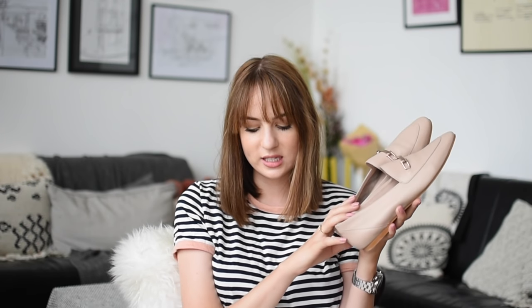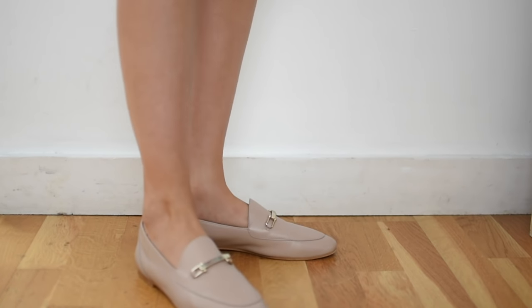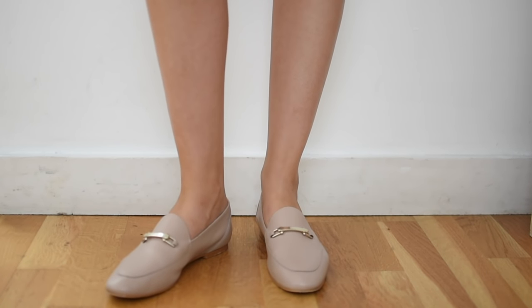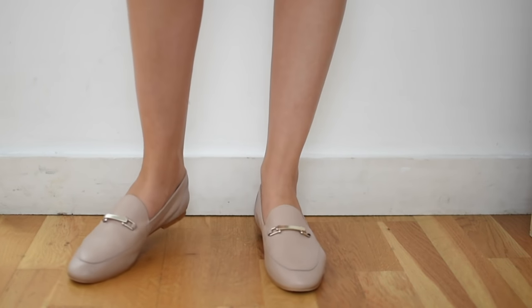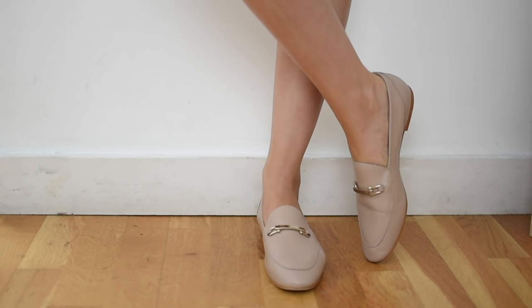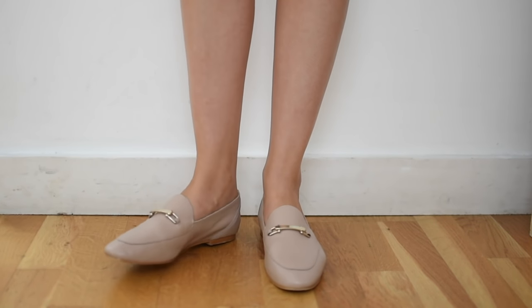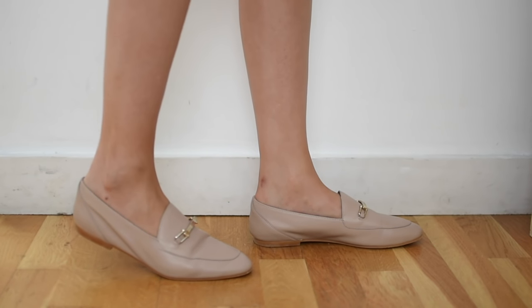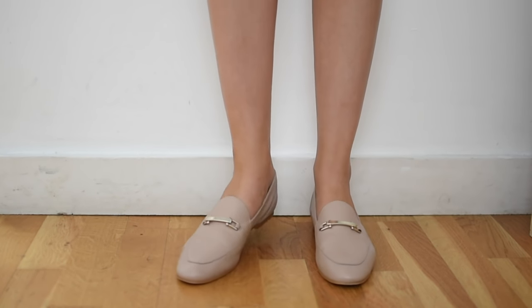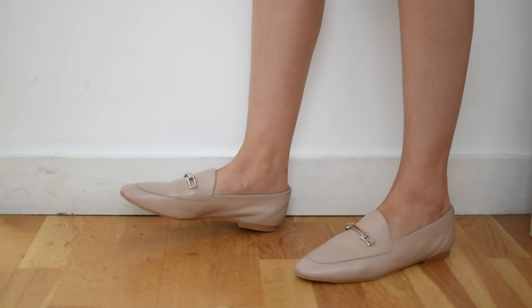The first pair are from New Look — these were £39.99, not bad for leather shoes. I like the color; it's a really nice color and makes them a good pair of summer shoes you can transition through. What I don't like is the shape — they feel a little shapeless and don't have much structure. The buckle section is very narrow and seems to float in the space, which makes them look cheaper than they need to.